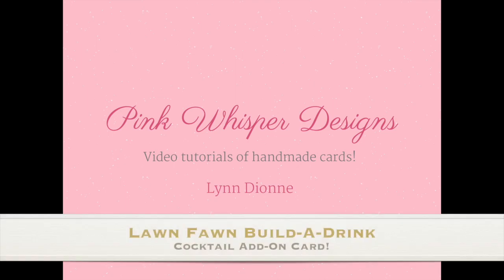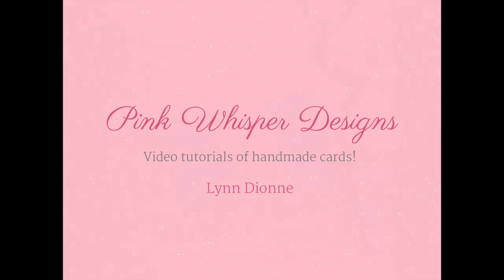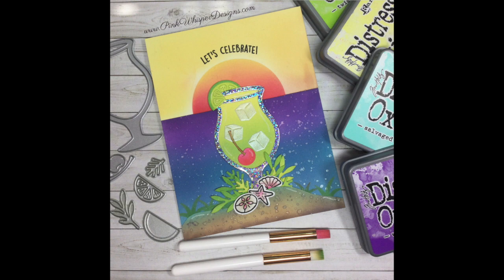Hi everyone, it's Lynn Dionne from Pink Whisper Designs. Today we're going to use the Lawn Fawn Build a Drink add-on set and we're going to create a really fun tropical card. So let's go ahead and get started.